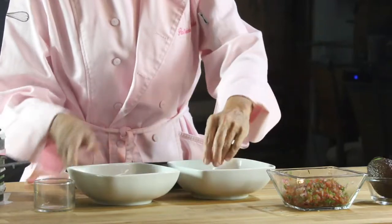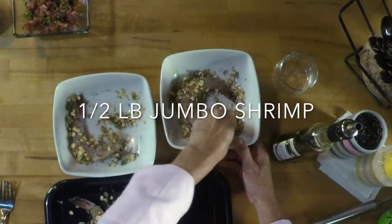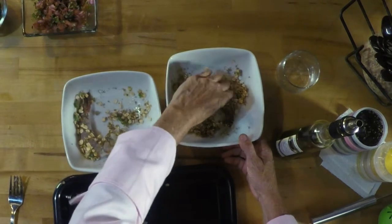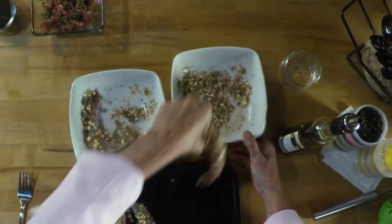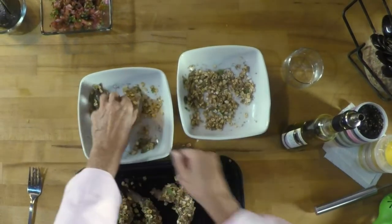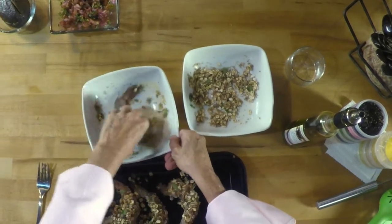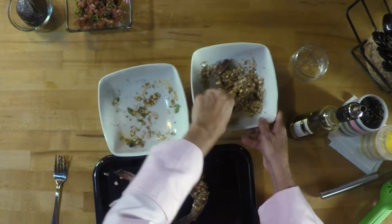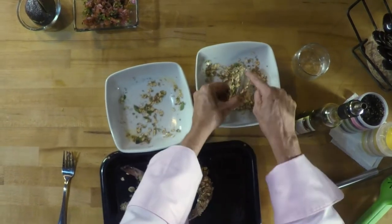Then we pass our shrimp on top of the mix and you press it, because remember we've added nothing to the shrimp. Only the moisture will hold this breading. It is delicious. You're gonna love it. These shrimp are half a pound because they are called U8, so it's 8 shrimp to a pound.